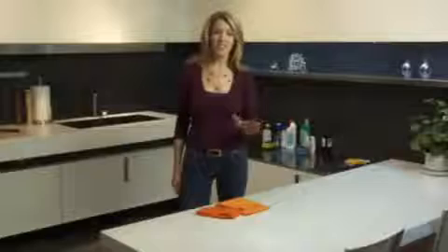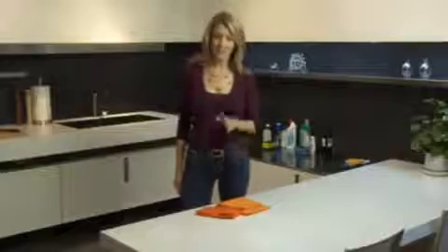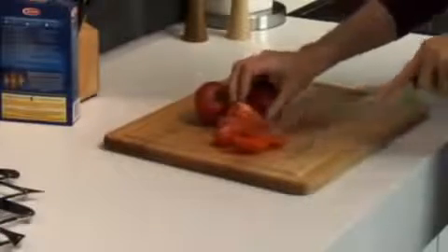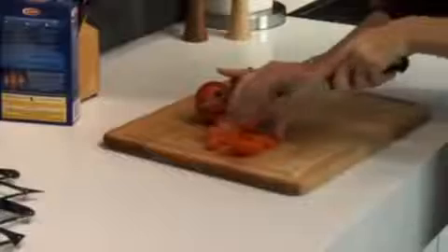Caesarstone is one of the toughest surfaces around, but be careful with excessive heat. When handling hot items, be sure to use a trivet. Also, to avoid metal marks, use a cutting board instead of working directly on the surface. So that's really all there is to it — use non-abrasive cleansers with bleach and non-scratch sponges.